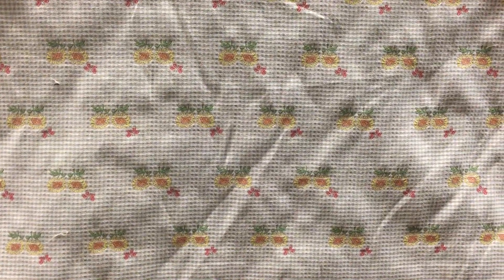Check it out at fabricwarehouse.com where it is available both by the yard and swatch.